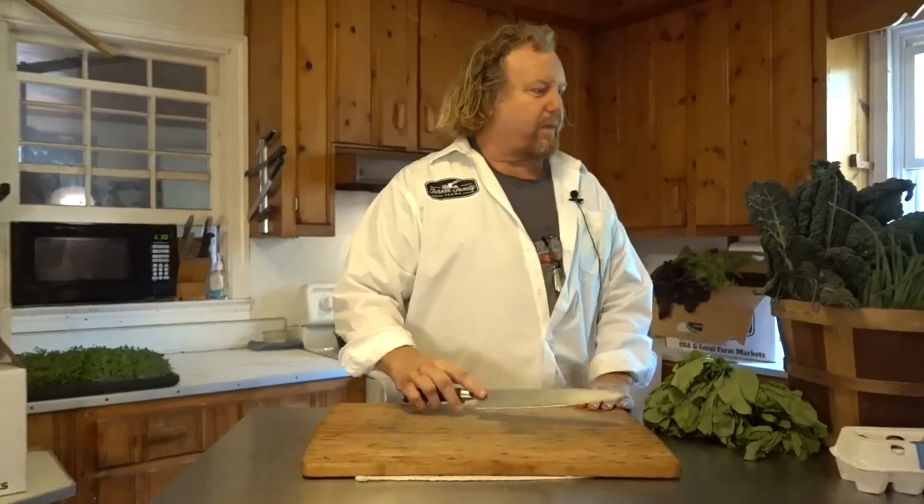I'm Farmer Steve. This is Turner Family Farms weekly CSA box crop description and some culinary ideas.